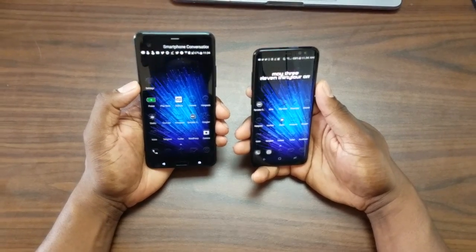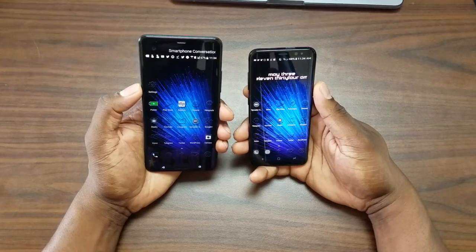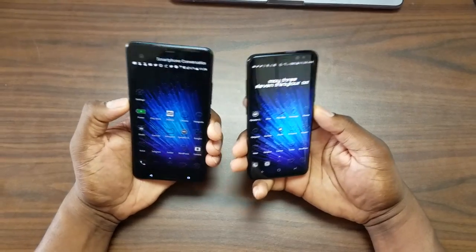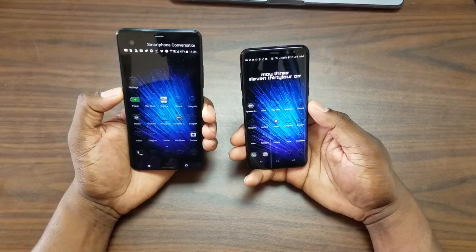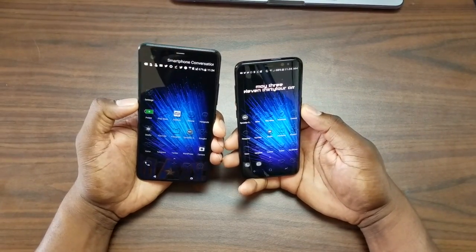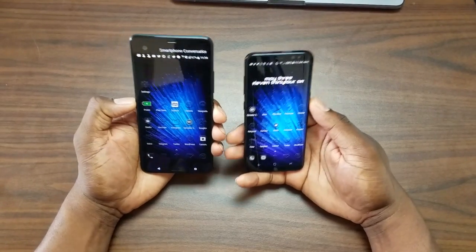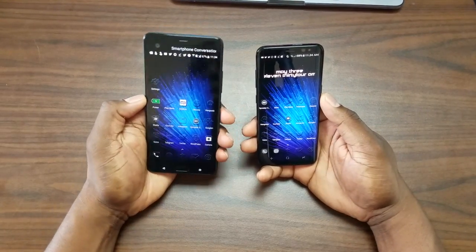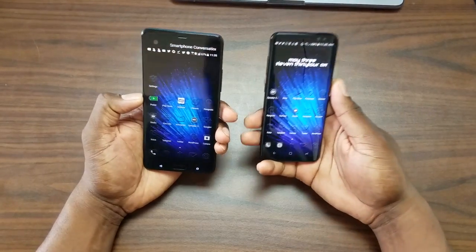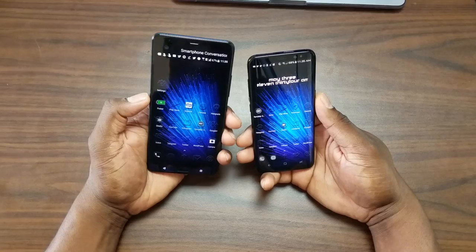Performance overall on both are good, but I think Sense UI performs better overall. I've never had a problem with the HTC U Ultra's software. I especially like to talk to people who have both phones — it's easy for one party to say something's better when they don't have the other product. If you physically haven't been using a phone for a month or so, it's kind of difficult to take that statement seriously. Performance in my experience — the HTC performs a little bit better.